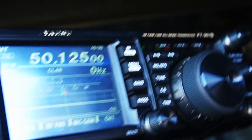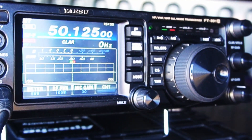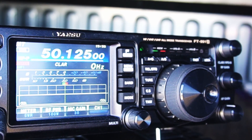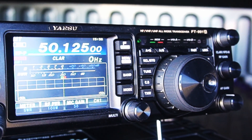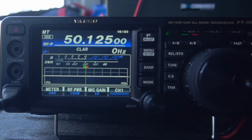If you look at my scope here — it's really hard to get a view, let me try from the side — there is nobody on the band right now, which is typical unless there's an opening on six meters. But I'm hoping with this contest, which starts in about ten minutes, we'll get some activity. I'll try to bring the camera back and see if all of a sudden the lights light up.